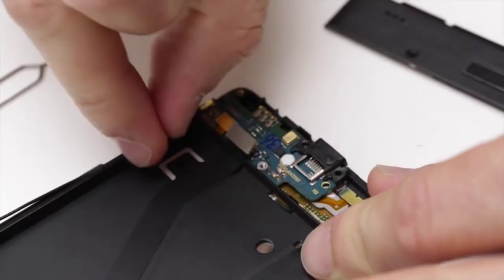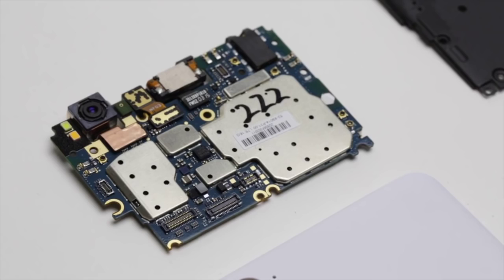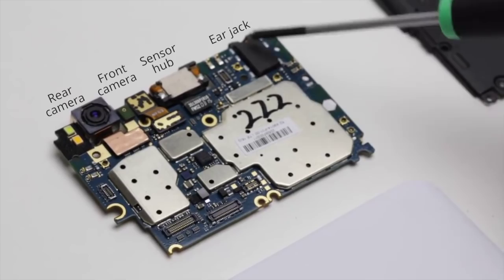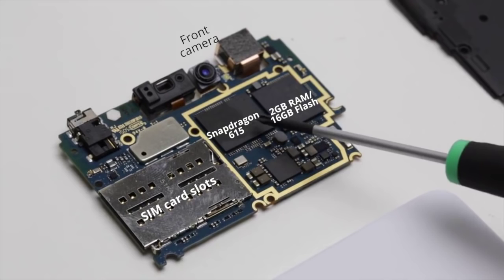Here's a close look at the motherboard, and it is the smallest, most compact motherboard that we've ever built. You can see here the rear camera, then the front camera, the sensor hub with the proximity sensor and the light sensor, and then here is the earphone connector. On the other side you'll see the front camera as well as the Snapdragon 615 processor, and right next to it is the memory block with the flash as well as RAM.